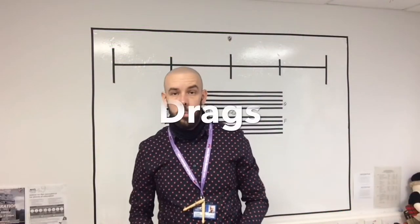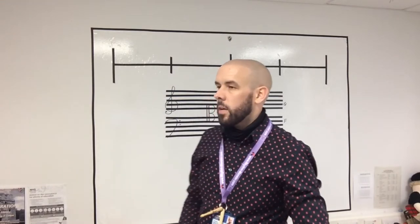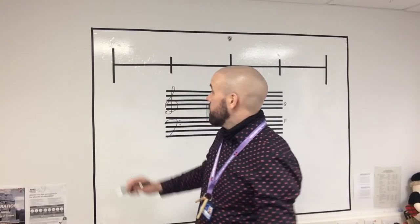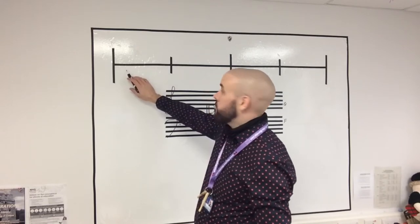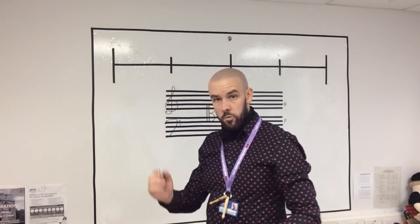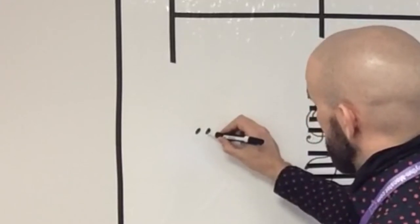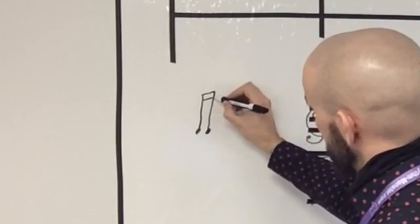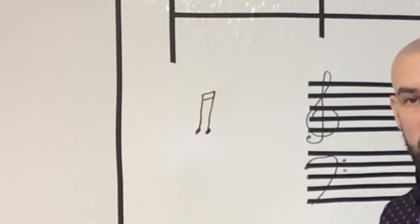The next embellishment is the drag. Think back to the rule with the flams — it's the exact same idea. For a right hand drag, the tap is on the right and the embellishment is below. For a left hand drag, the note is below and the embellishment is above. The drag symbol has two smaller notes — it goes up like the flam, except it has an extra beam. So it's theoretically two tails or two beams, and that's what a drag looks like.